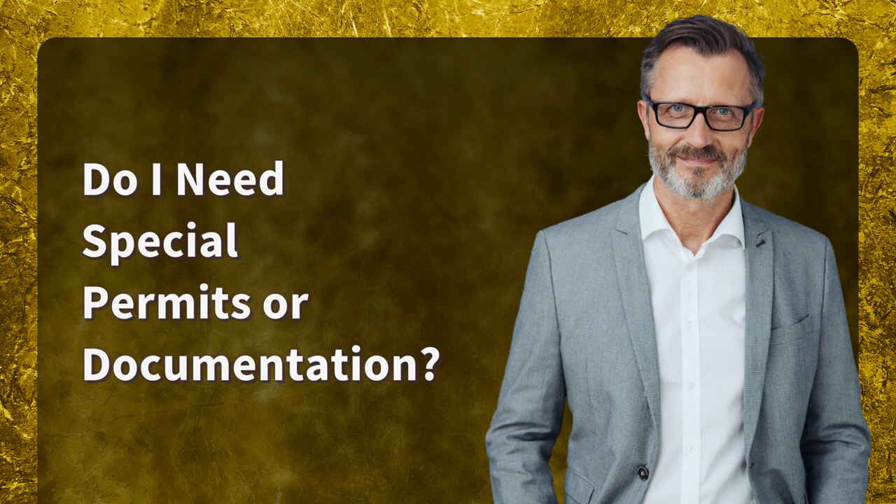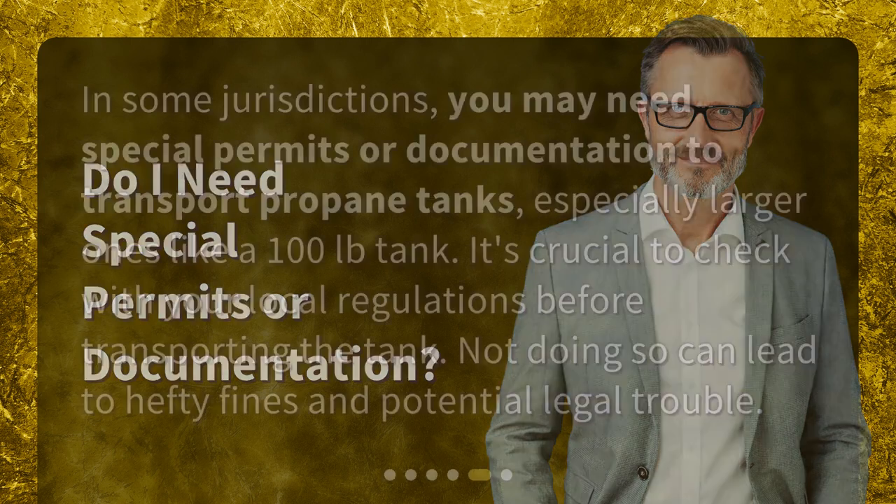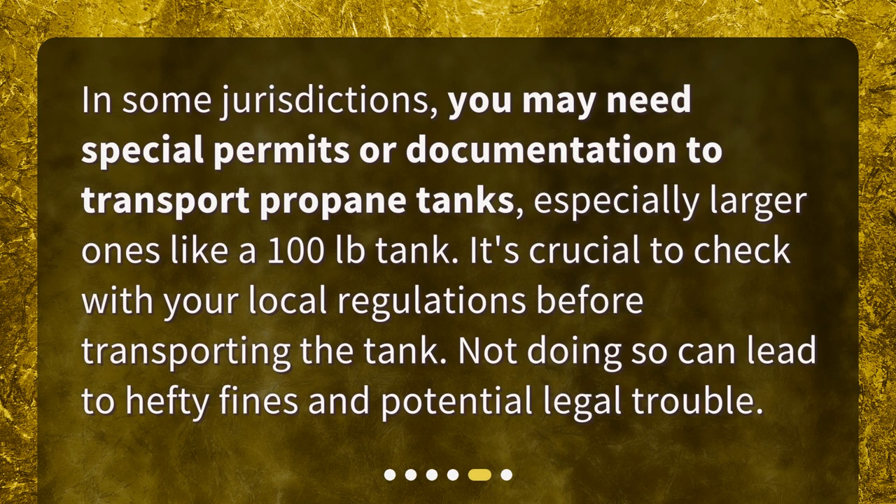Do I need special permits or documentation? In some jurisdictions, you may need special permits or documentation to transport propane tanks, especially larger ones like a 100 pound tank. It's crucial to check with your local regulations before transporting the tank. Not doing so can lead to hefty fines and potential legal trouble.